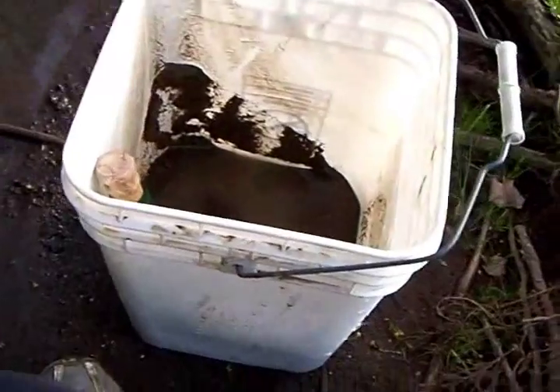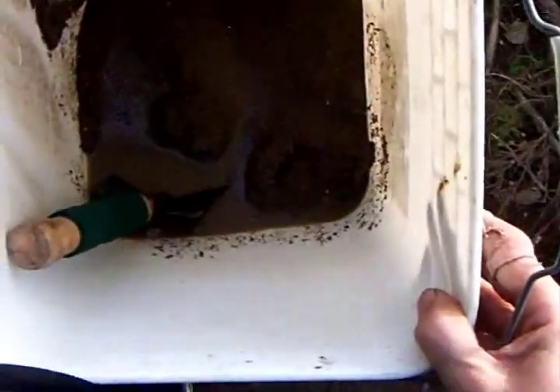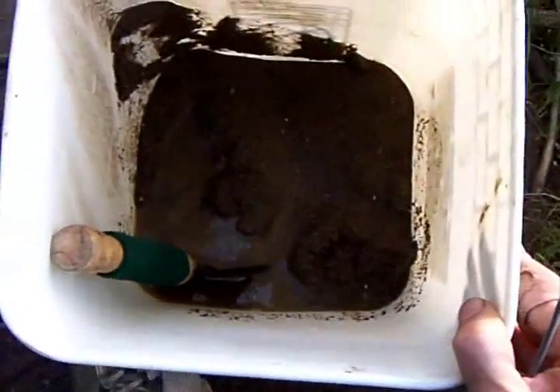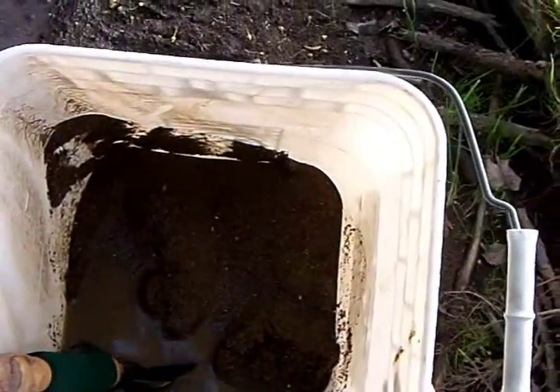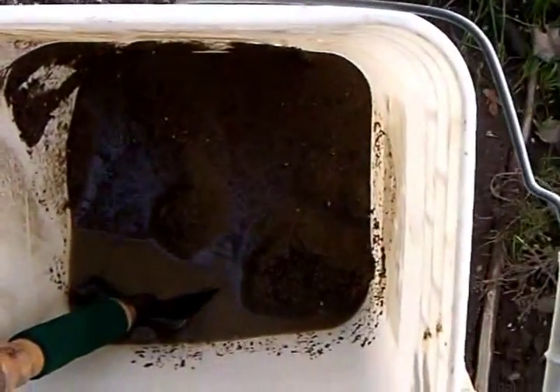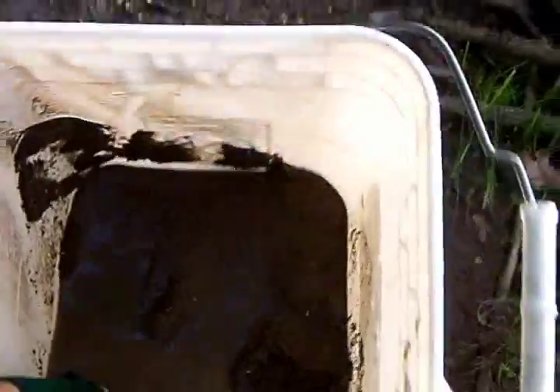We're back on Paystreak TV and this is what we have left — about maybe two gallons of material. We had a full five gallon bucket and we took it through the spaghetti strainer and here we are. Now we're getting ready to go to town.